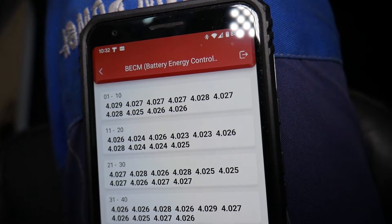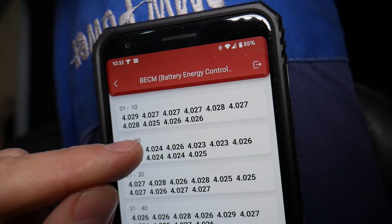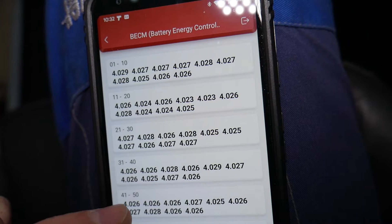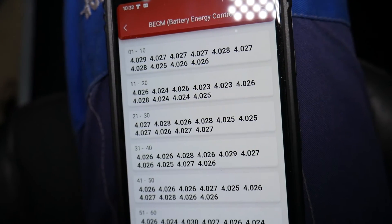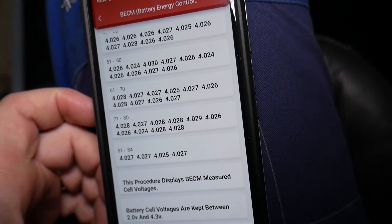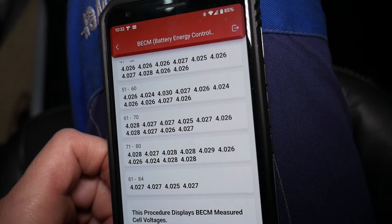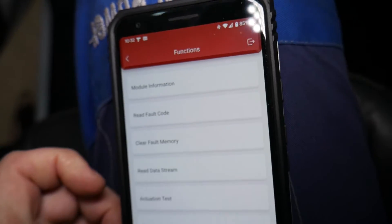This will also tell you how much battery capacity has been lost over the years. For example, if it can only charge to 4 volts instead of 4.3, you're probably losing about 8–9 percent. It's important that each cell does not differ too much from the others — if one is at 3 volts or 3.8 while all the others are around 4.023, you have a problem with that cell. After checking at full charge, drive the vehicle, discharge it, and test again to see if all cells discharge at the same rate.